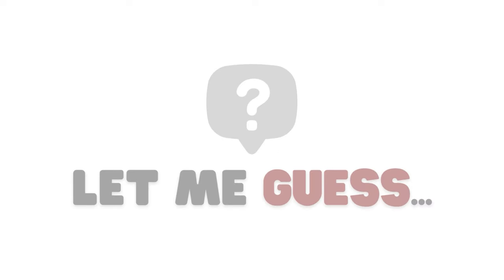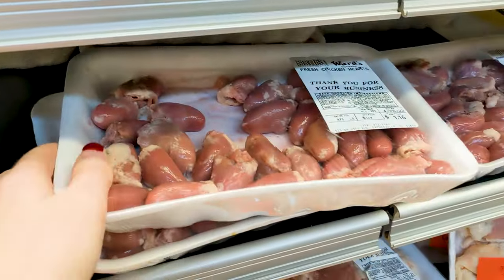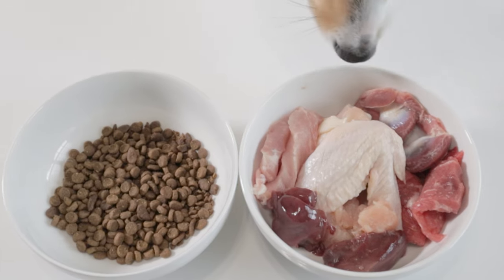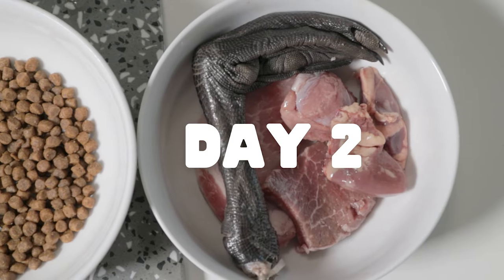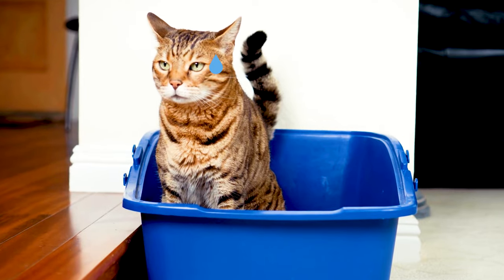So right now, you might still be in the research phase and you feel super inspired. This is an amazing feeling. When I was in the beginning phase, all I wanted to do was go out, buy a bunch of raw meat, and start raw feeding that day. But I'm begging you, don't do that yet. Rushing into the transition is a big mistake that new raw feeders make. Not only will a rushed transition be detrimental to your sanity, but it will also be detrimental to your pet's digestive system.